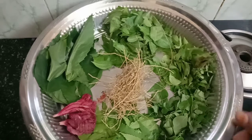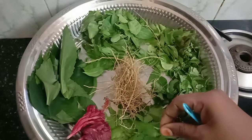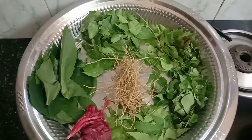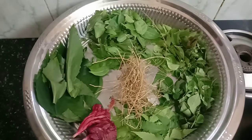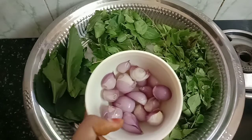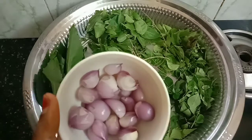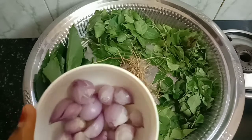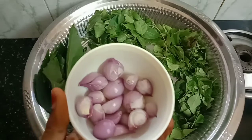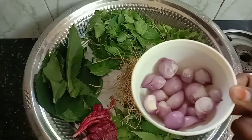It is easy to eat. It is very easy to eat. The shape of the skin is very soft and the skin is very soft. If you don't believe it is very soft, you can try it and it will be very soft.